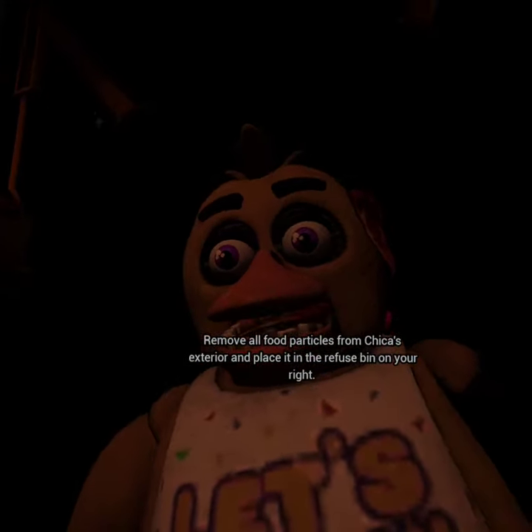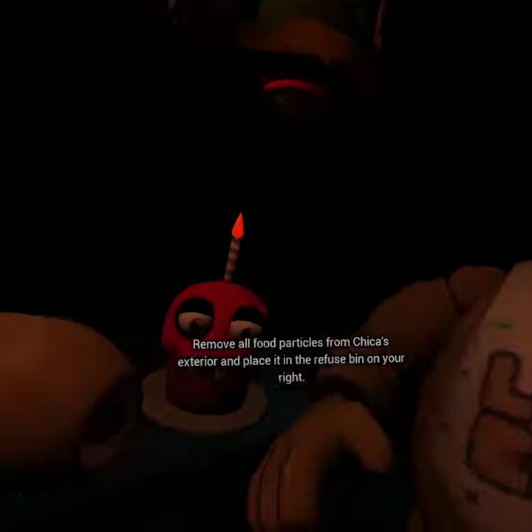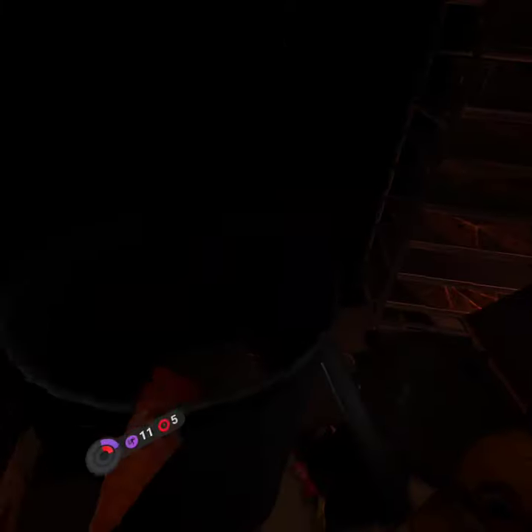Remove all food particles from Chica's exterior and place it in the refuse bin on your right. Good job.